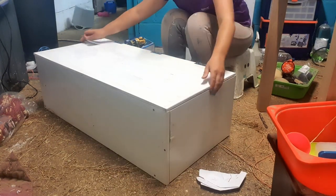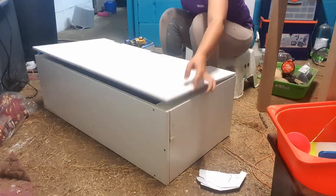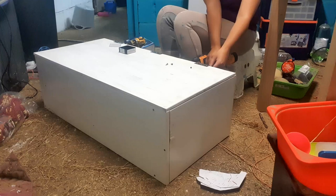Here I'm just testing it to make sure that it all opens nicely, and it did, so I just tightened up some of the screws just to make sure that everything was on there okay.